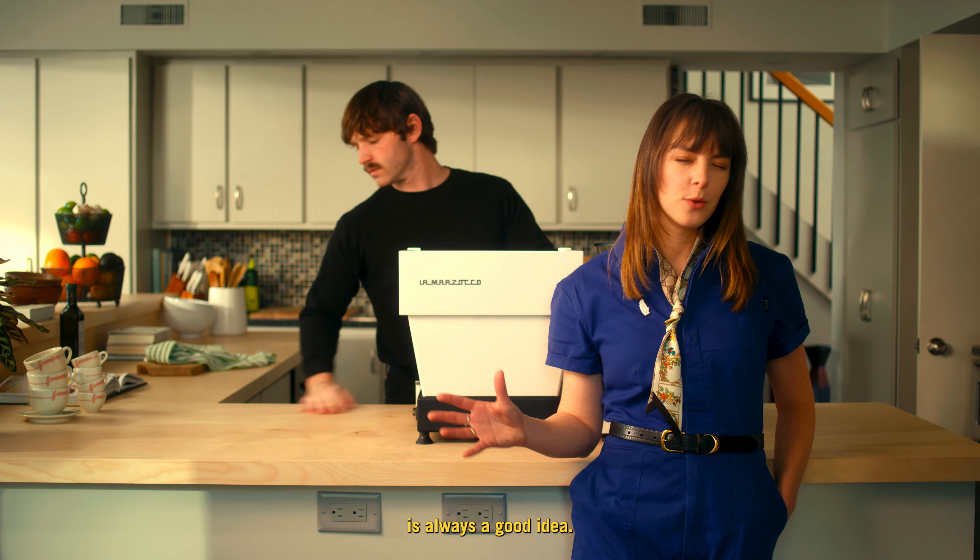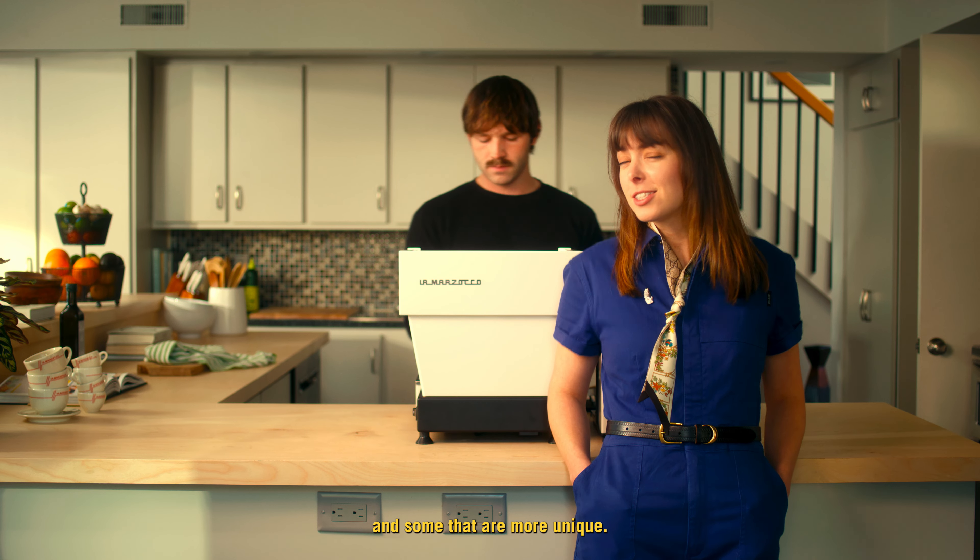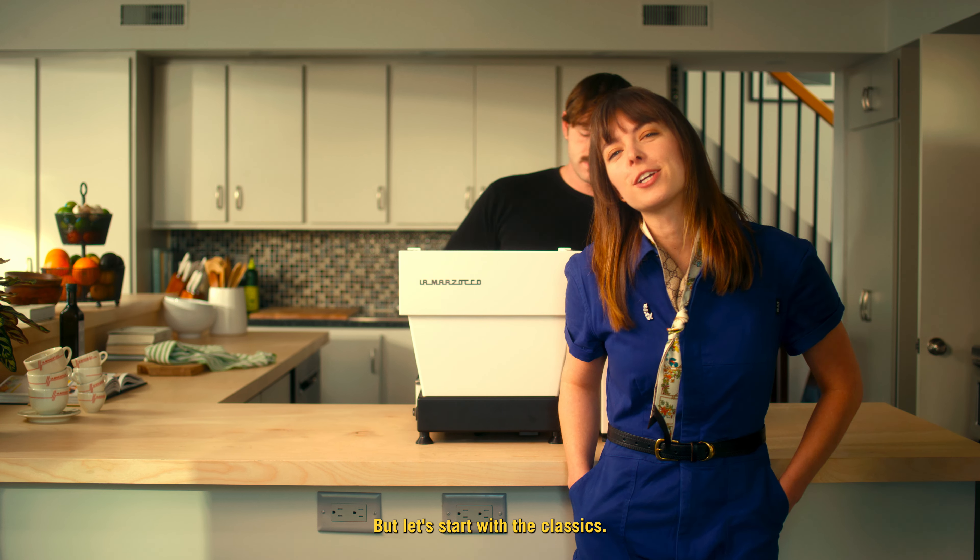Having a house-made menu ready to go is always a good idea. This can be a fun mix of classic drinks and some that are more unique, but let's start with the classics.